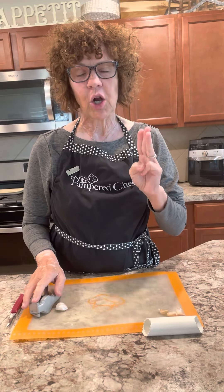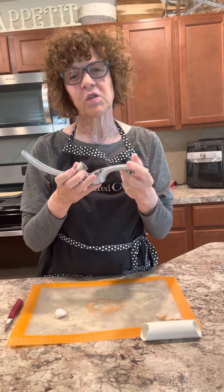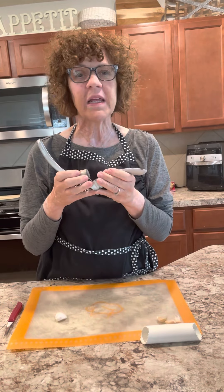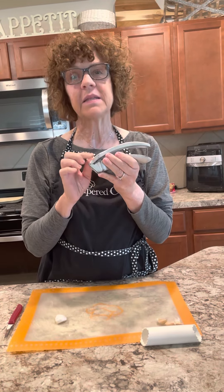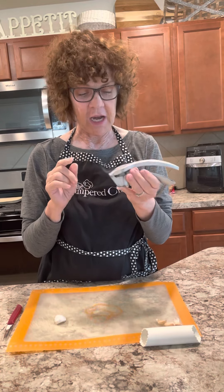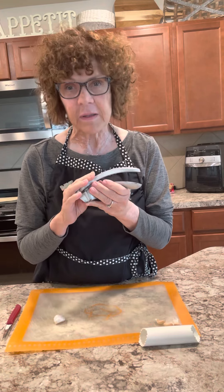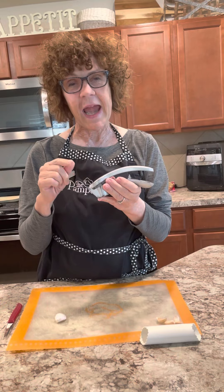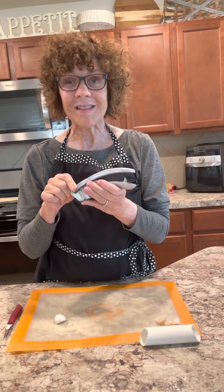We have three amazing tools that are great for garlic — this is part of my garlic arsenal. The first one, a lot of you guys are probably going to say you got that at your first show 20 years ago. This one isn't my original one, but it's up there in age and it is still good. What I love about our garlic press is it goes in the dishwasher, and you do not have to peel your garlic before you press it.